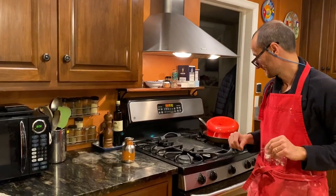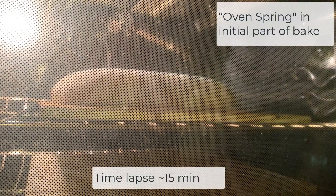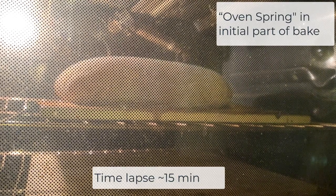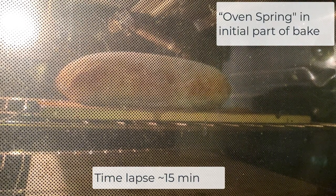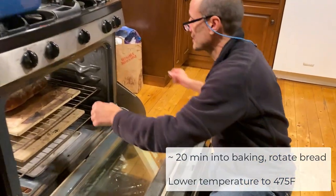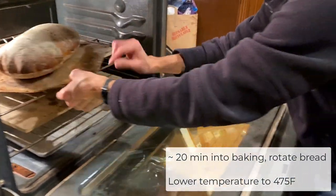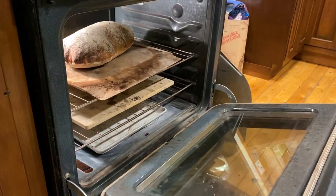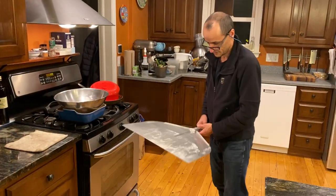Let's take a look at this. Just very carefully take this and rotate it. It's looking beautiful right now. It might not take the full 50 minutes.